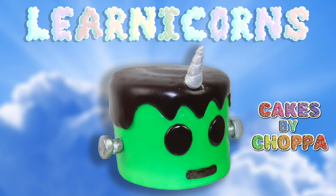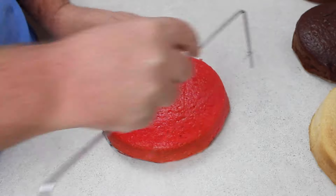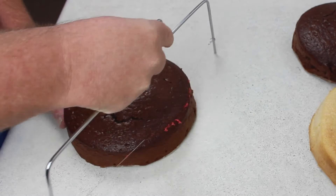Thanks Wengie, that's very kind of you to say. Here is your Frankentim cake, and stay tuned, I'm going to make Potato Corn as well, because he's my favourite.